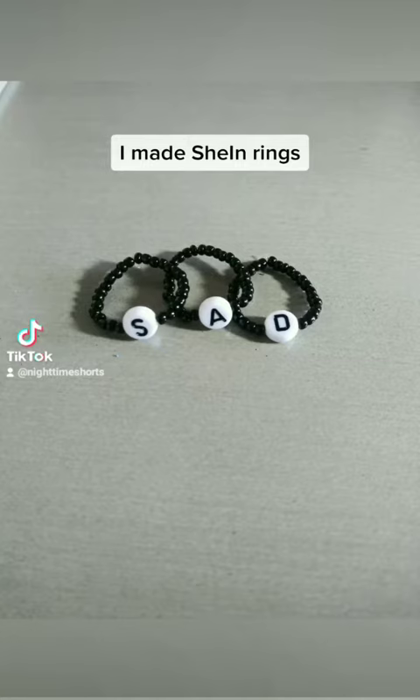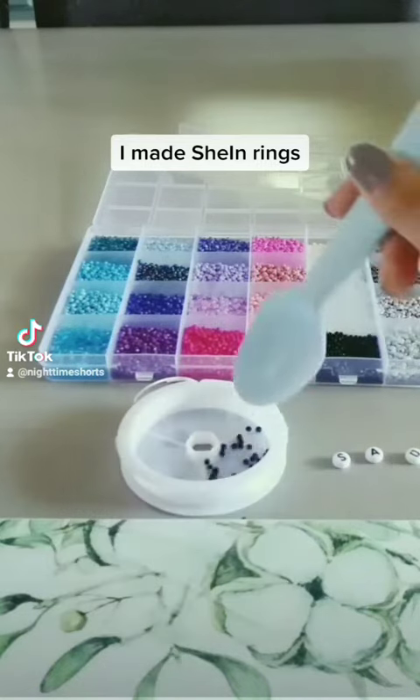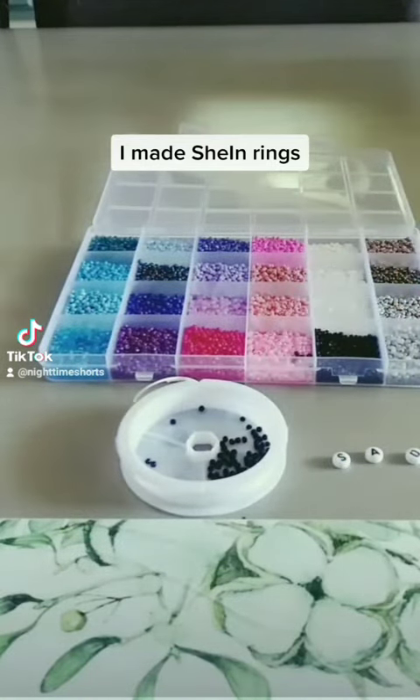So the first thing I did was I got some beads out in the color that I was going to use, which was black, like the picture, because I liked it.